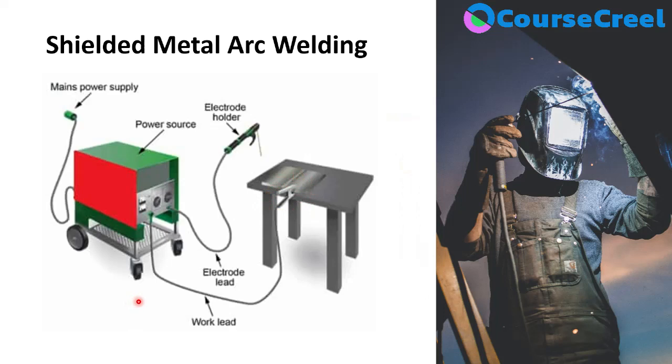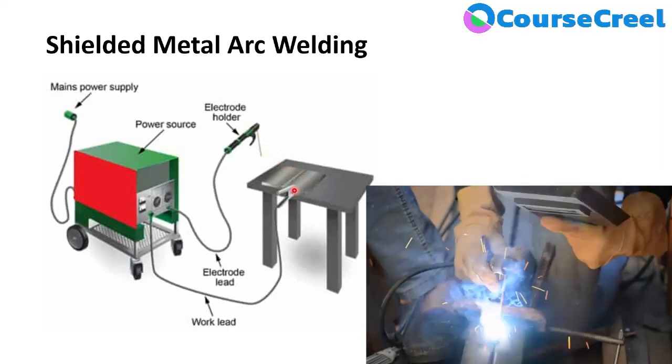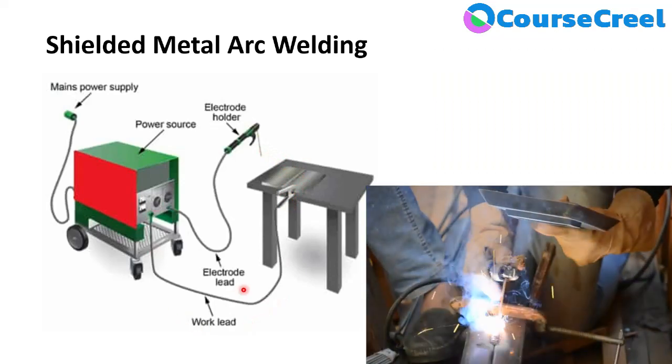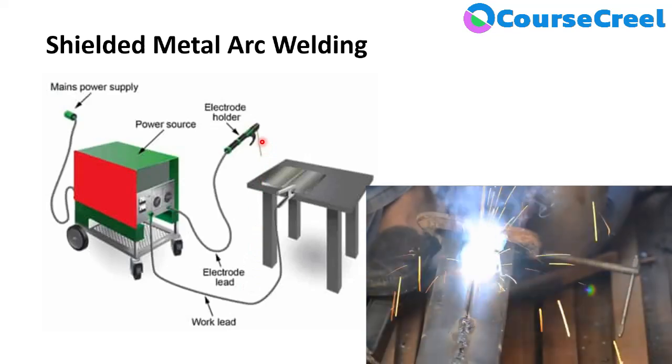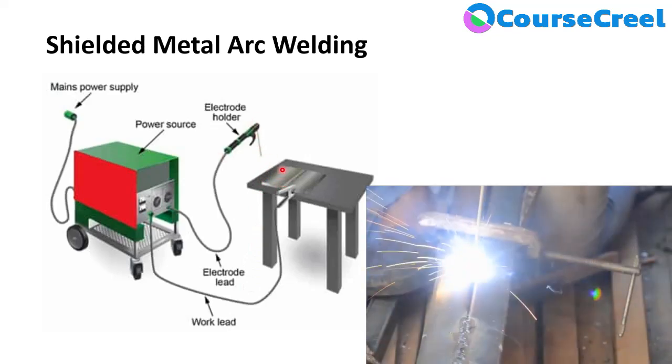In Shielded Metal Arc Welding, an arc is formed between the consumable electrode and the base metal or workpiece. Heat is the main source required to perform the welding process. The workpiece must be connected to the clamp for grounding and is in connection with the power source via the work lead. The electrode holder must be connected to the electrode to perform the welding task.